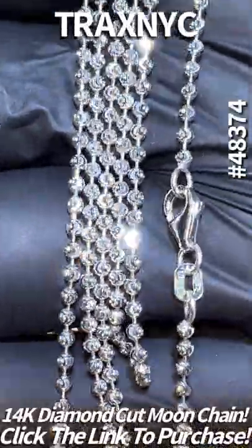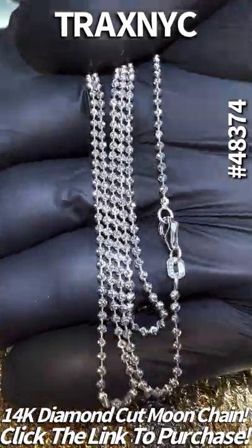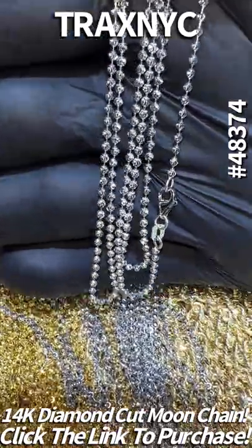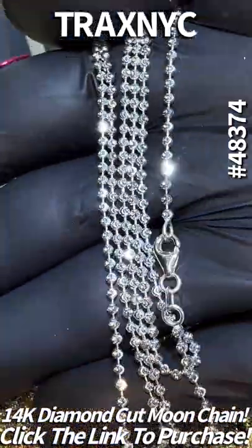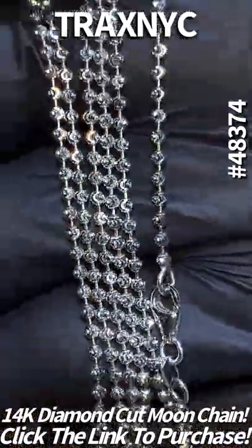Traxmyc.com — you're looking at a 14k diamond cut white gold moon link, item number 64837. This one is a 26 inch, two millimeter. You can click the link now and purchase for yourself on Traxmyc.com, or live chat with the team. Layaway and finances available — any gold chain you need, we have.